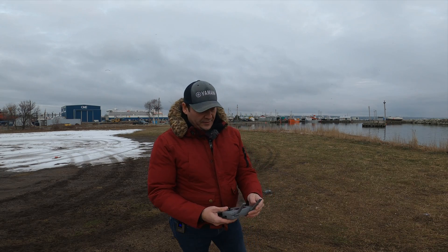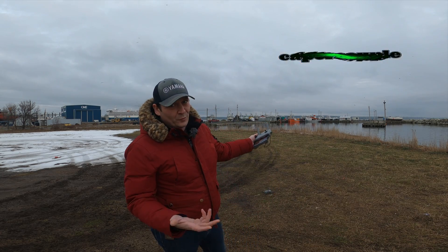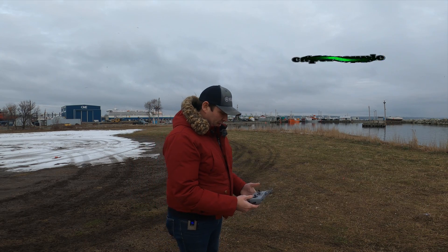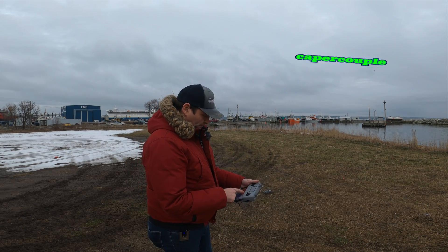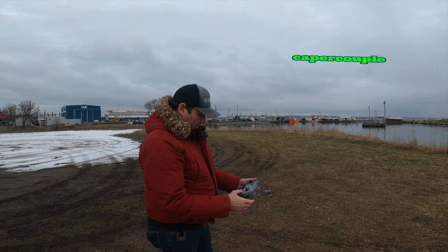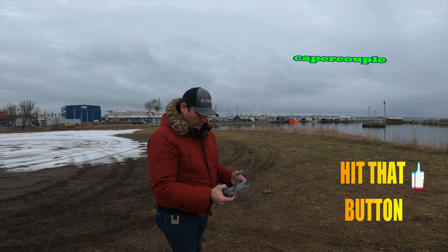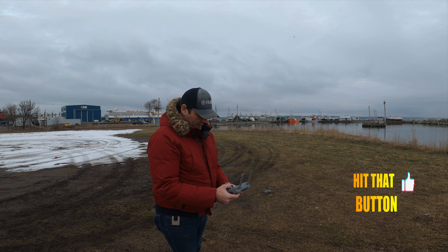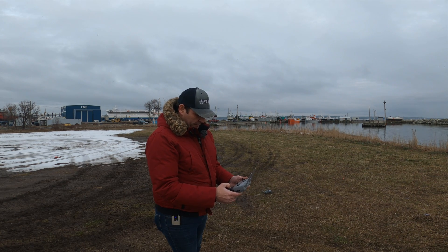Hey guys, welcome back. Thanks for tuning in as always. Today I am down around my local ballast grounds. I just turned the drone on and the transmitter's on, just waiting for it to load up. We will start the app — there we go, enter device.